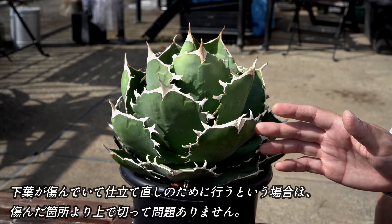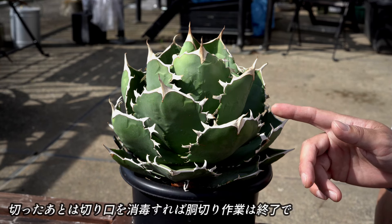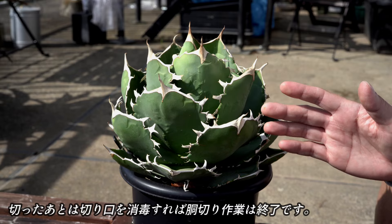下葉が傷んでいて、仕立て直しのために行う場合は、傷んだ箇所より上で切って問題ありません。切った後は、切り口を消毒すれば、胴切り作業は終了です。